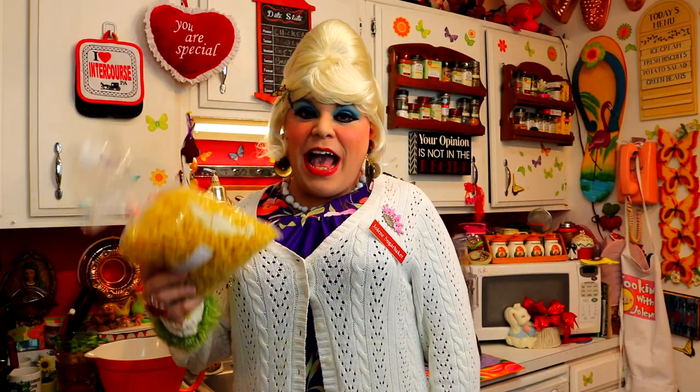I ain't crazy for egg noodles, up next on the Trailer Park Cookin' Show.